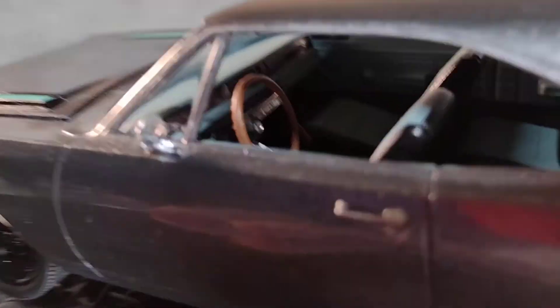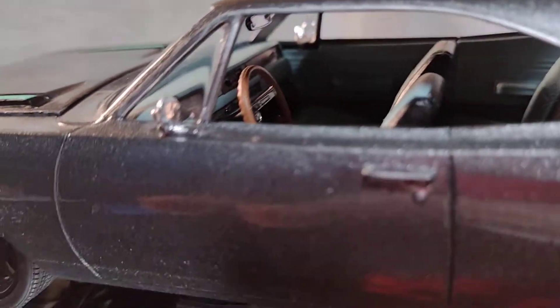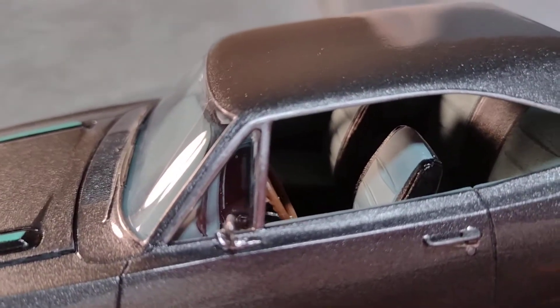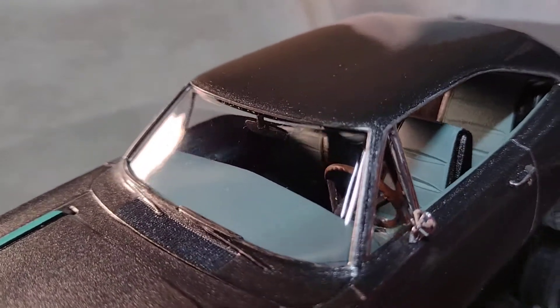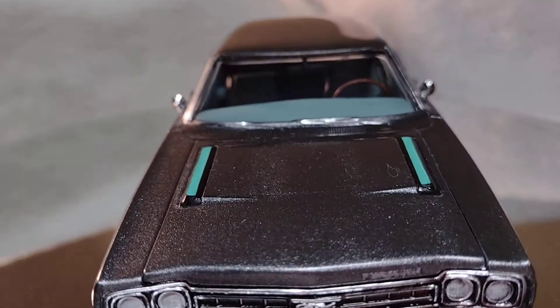Let me get a driver's side shot of the interior. You can't see the pistol grip from this side, but you can see it from the other side. You can't get it from the front view anyway.